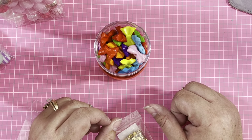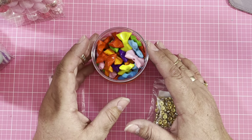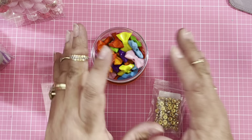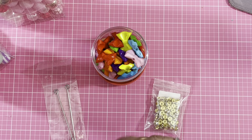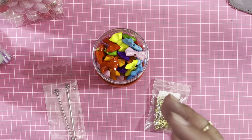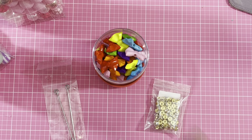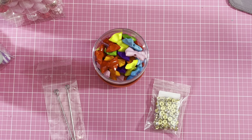Hello everybody, welcome back to Pink Crafty World! Today I have a project to share and create with you guys. It's from BBCraft — they sent me a couple of things to create projects with.